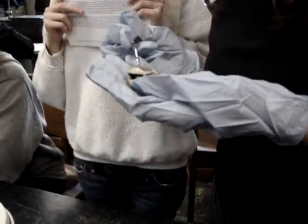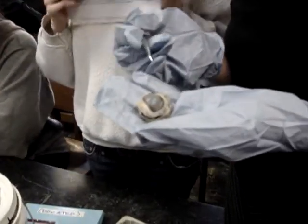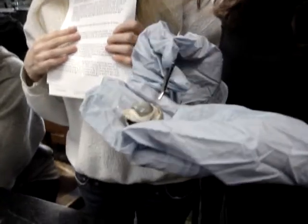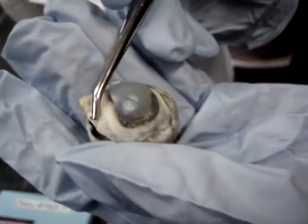When you first try to start dissecting, it's covered by a lot of fat. We took off a lot of fat, and this one has all the fat removed. So this white part, which we would call the white of the eye, is the sclera.